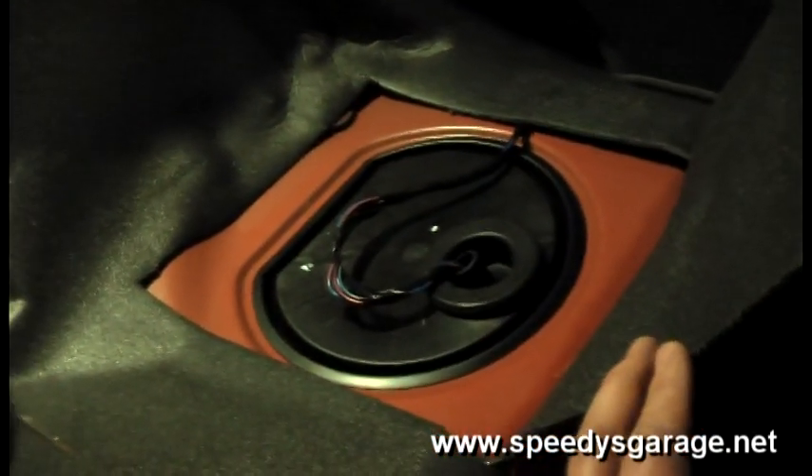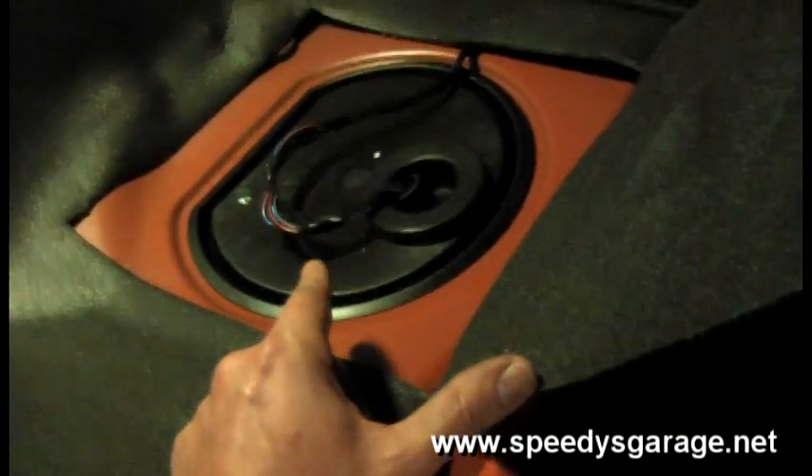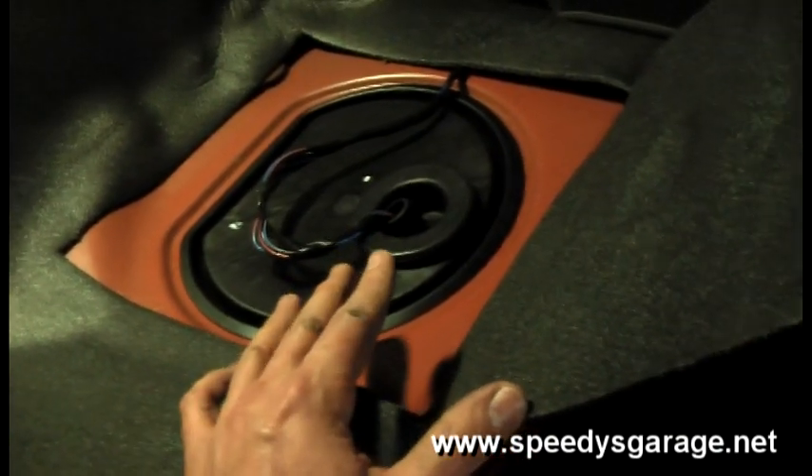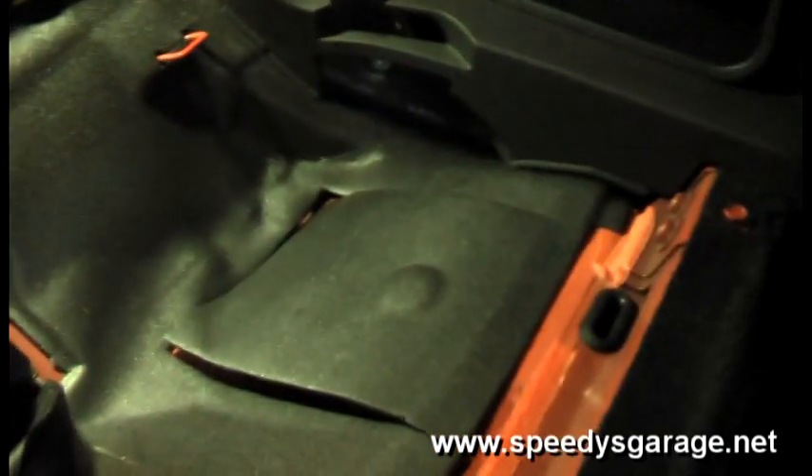Now that the seat is completely out of the way, let me show you where the fuel pump actually lives. It's right underneath that little rubber grommet. Later on we'll pop that off, and there's a lock ring we'll take off, and then the fuel pump with the basket will come right out. It's behind your driver's seat and it's pretty easy to get to.